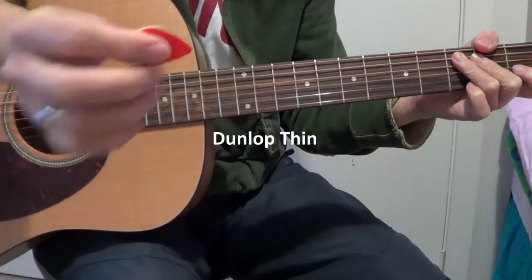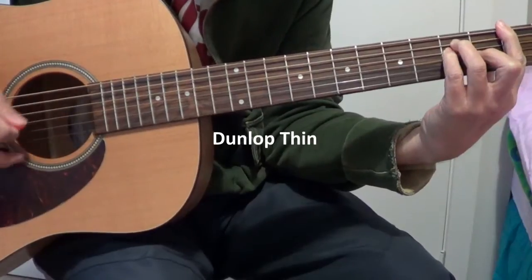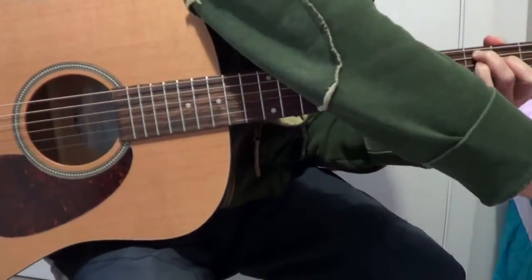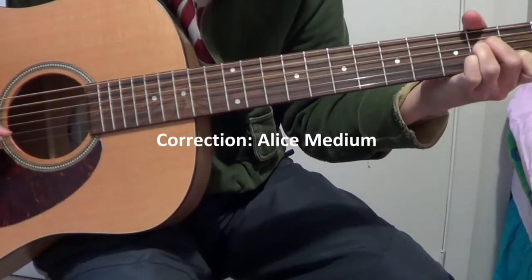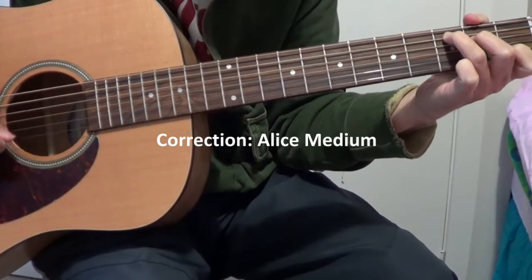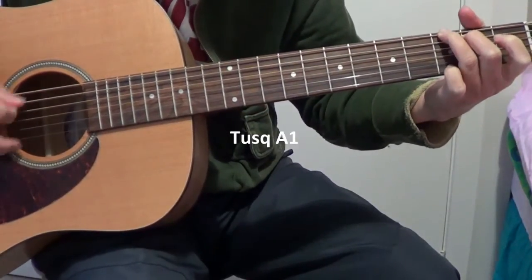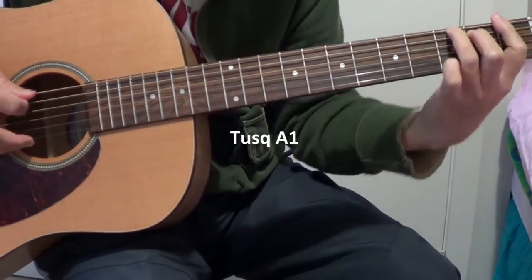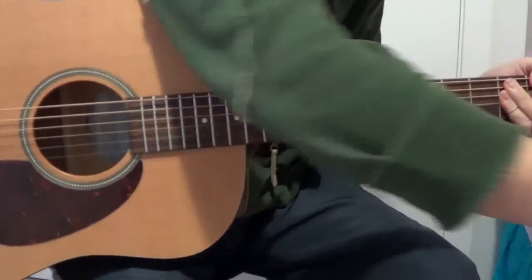Then back again to the Dunlop thin pick. Dunlop. And then Dunlop. Then the task. Then the task. So I'll try this task first.